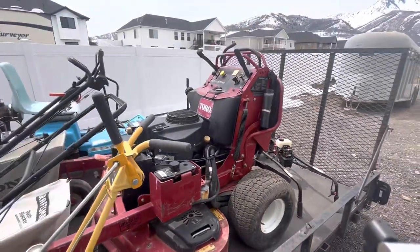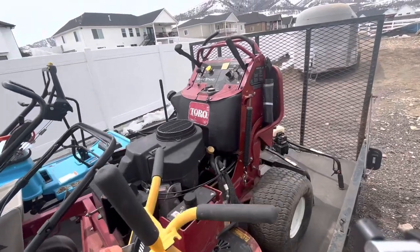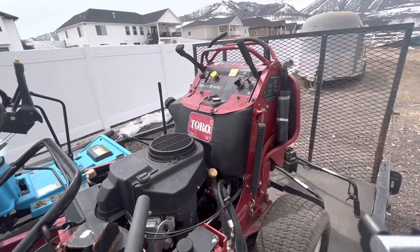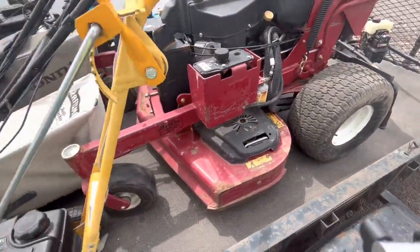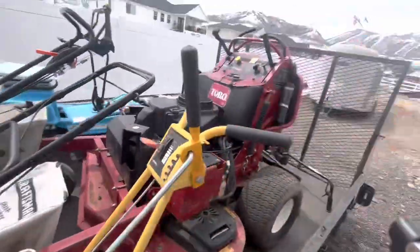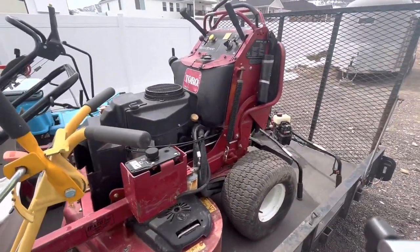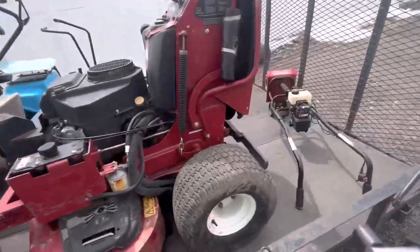And now for the big boy — I know whenever I watch these equipment setup tours this is what I'm interested in. This is my 2011 Toro Grandstand with a 48-inch wide deck. We just barely changed out all the oil and did a little maintenance, got new batteries on this and on the Dixon as well. This is a workhorse and it hasn't had any issues whatsoever. I am going to be getting a bagging system for this.